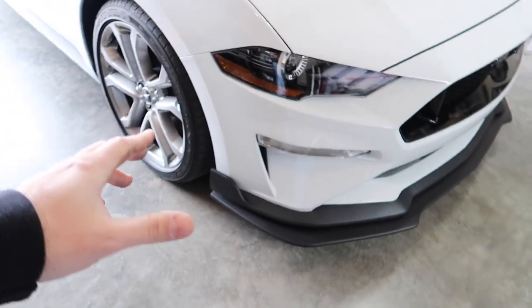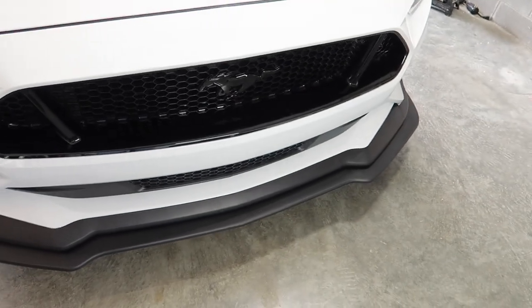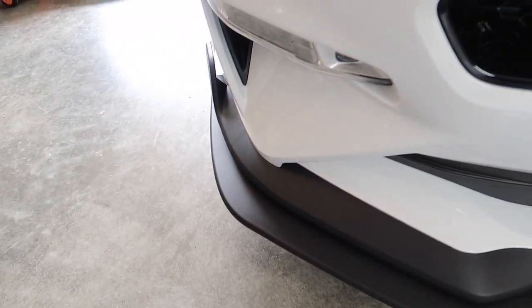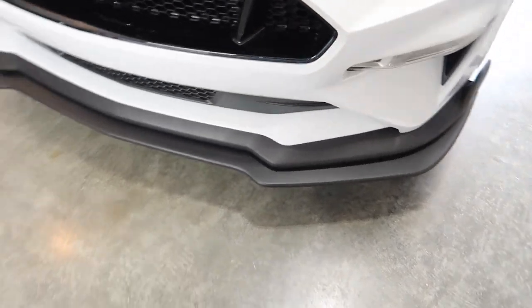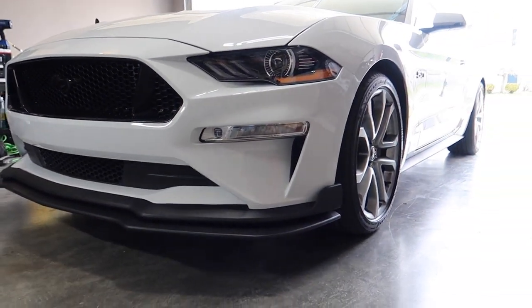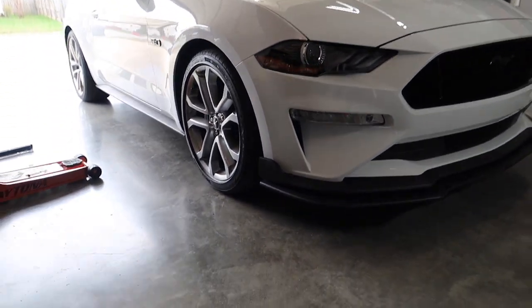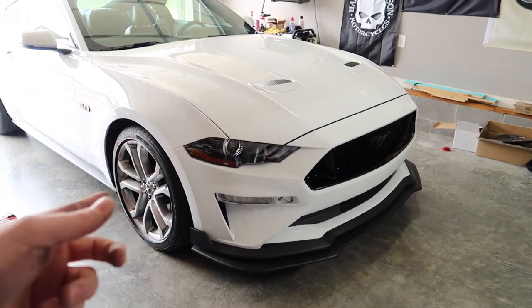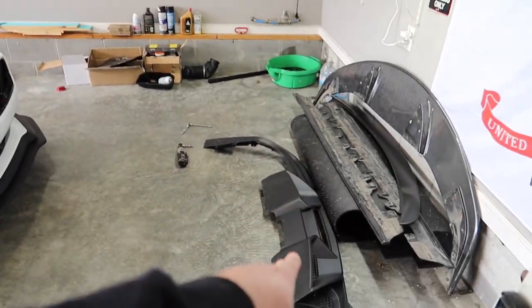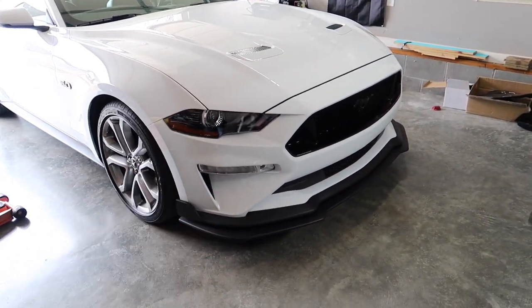I'm going to give it a nine, nine-point-five out of ten. You have to kind of struggle on the sides to squeeze it in to get the holes to line up, but honestly other than that the fitment is dead-nuts on with OEM. This looks so much better. Let's get the glamour shot — a little bit closer to the ground looks a lot better. This is about a 20-minute install for the front lip, honestly.